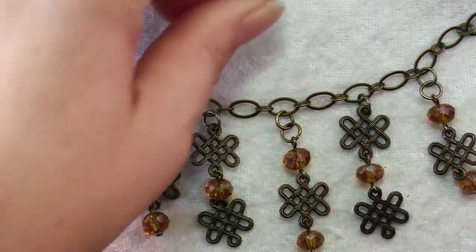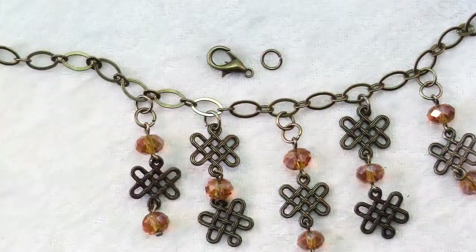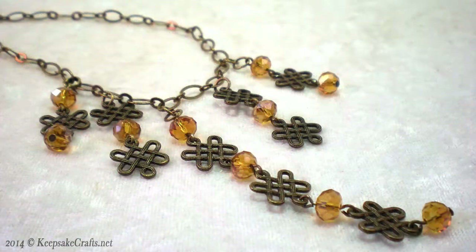The last step is to use a jump ring to attach a lobster clasp to the end of your chain. And here's another look at the necklace we made today.